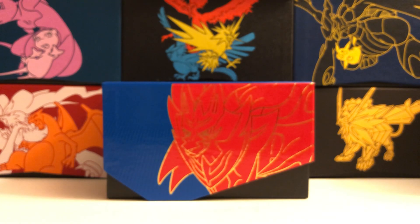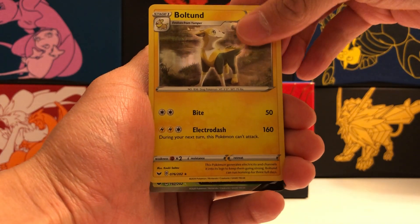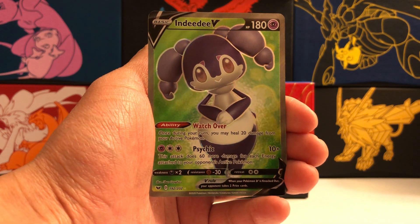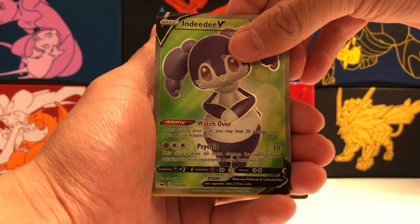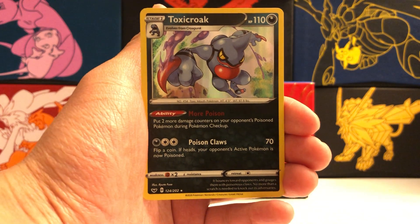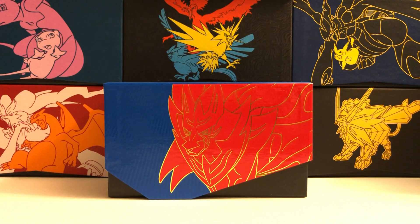Let's do a quick recap of what we pulled in our packs today. We opened up two 3-pack blisters and a Zamazenta Elite Trainer box. In those packs we got a holo rare Boltund, the best pull of the day which is the Full Art Inteleon V, holo rare Gengar, and a holo rare Toxicroak. Alright guys, thanks so much for joining for today's video. I hope you enjoyed it. Please remember to subscribe to this channel for more Pokemon TCG content, and like this video if you enjoyed it. As always, until next time — take care and peace out.